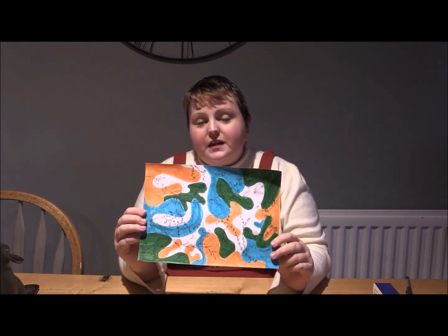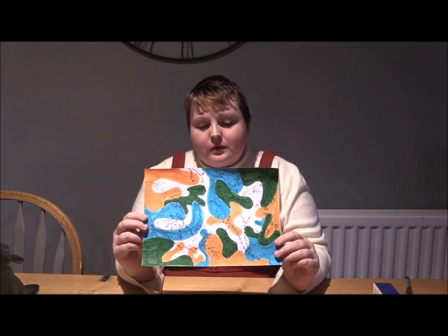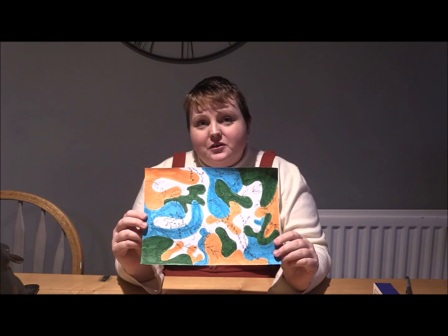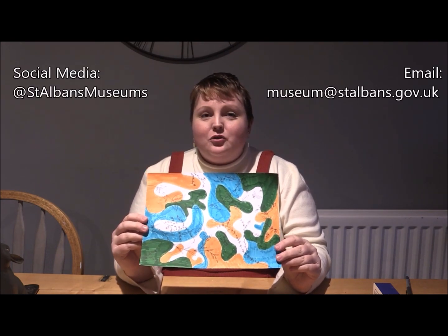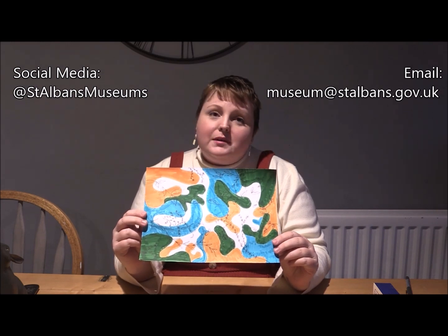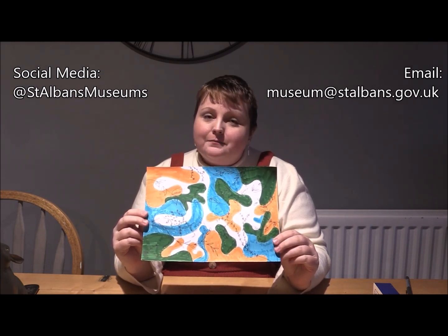I hope that this has shown you just how fun and easy it can be to make really beautiful artwork, and I hope that you'll join in too. If you do make your own, I would love to see it. You can either post it on social media and tag us, or email photos of your art to us. I hope you've enjoyed this at-home art challenge and that you'll join us for another one soon. Bye for now.